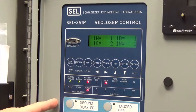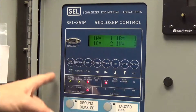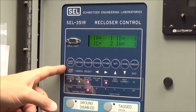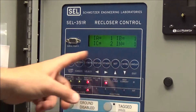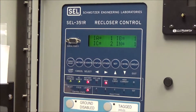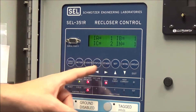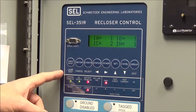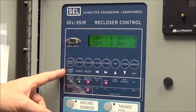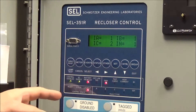Now we're going to talk about the buttons at the top of the 351R controller. You shouldn't normally need to push these buttons. The buttons down below control the recloser — open, close, and so on — and we wouldn't push those unless specifically trying to change something. The upper buttons let you go through the menus without hurting anything on the controller.